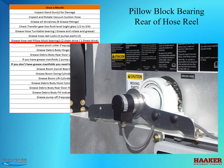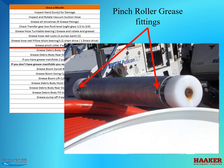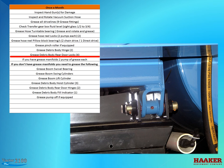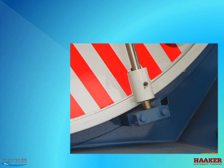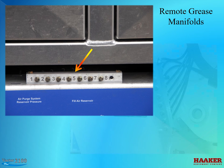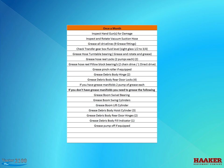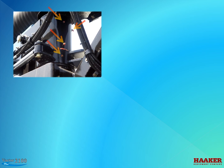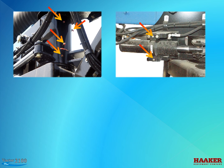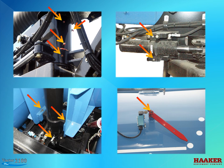Grease the hose reel pillow block bearings — two pumps of grease each side of the hose reel. Grease the pinch roller — two grease fittings, two pumps of grease each. Grease the debris body hinges — left and right side, two pumps of grease each. Grease the debris body rear door locks. If you have a remote grease manifold, use two pumps of grease for each fitting. Remember to use a hand grease gun so you don't over-pressure the plastic tubing and burst a line. If you don't have a grease manifold, grease the following: boom swivel bearing, boom swing cylinders, boom lift cylinder, debris body hoist cylinder, debris body fill indicator, and pump-off system if equipped.